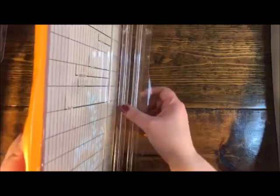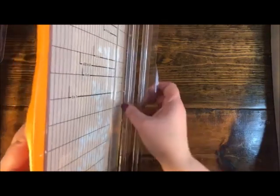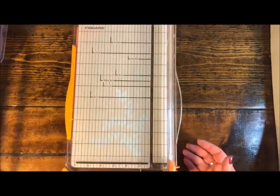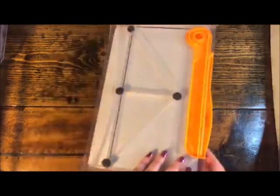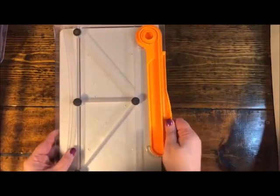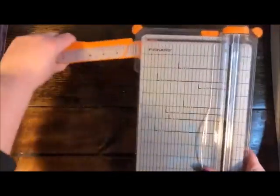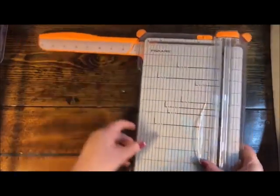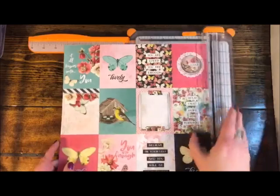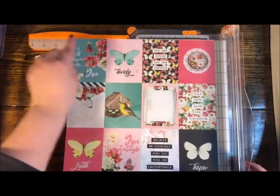The measurements are underneath the clear plastic so they'll never rub off. This piece right here locks the trimmer in place for storage — older ones never had that, so the blade could fall out or the track could get damaged, resulting in less than a straight cut. On the back it's reinforced with rubber feet so it stays on your work surface, and it has a pull-out ruler that extends the measurement field all the way to 15 inches.